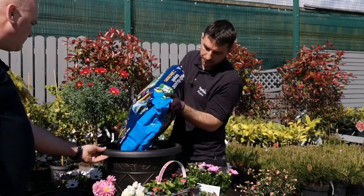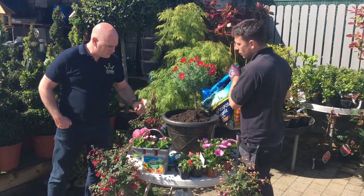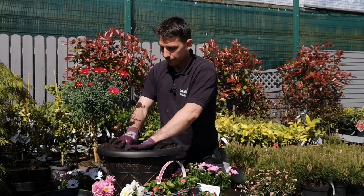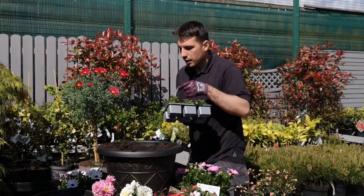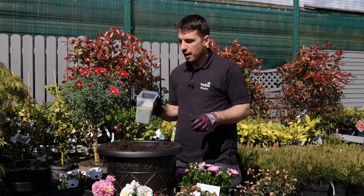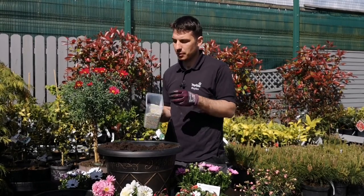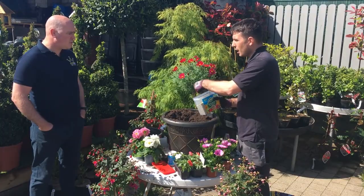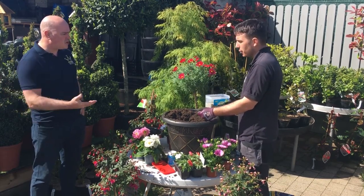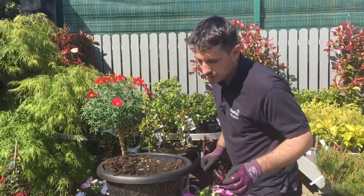Fill the pot up but don't go all the way to the top — leave about two inches from the top to make space for the plant. Good feed is very important as well. We're using a general all-purpose six-month slow-release feed, which is going to keep the plant healthy for the next six months. Slow release is key. You will also be putting on tomato food, but this slow-release feed is just to give it a good base. Be generous — two handfuls won't affect the plant.